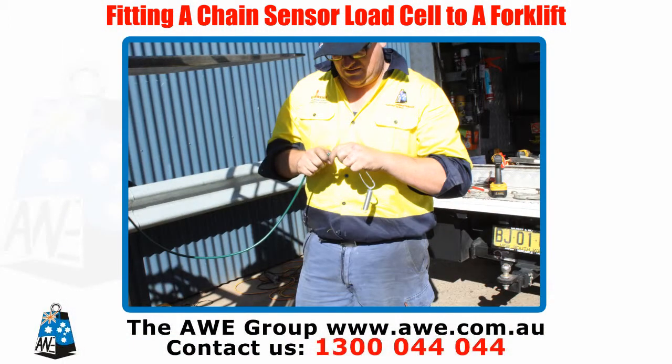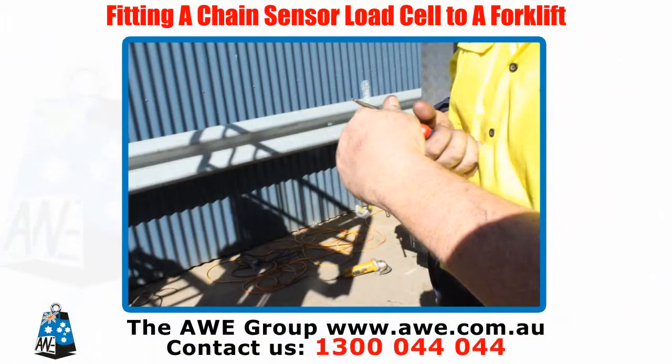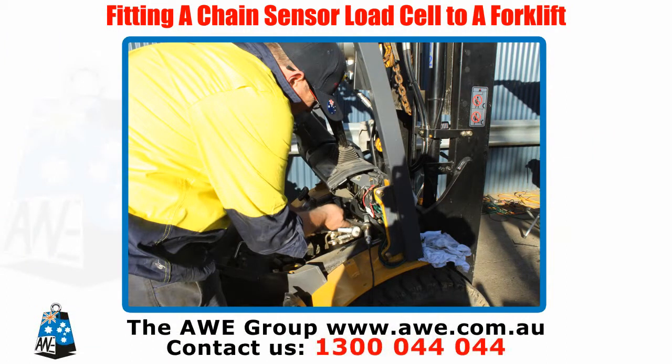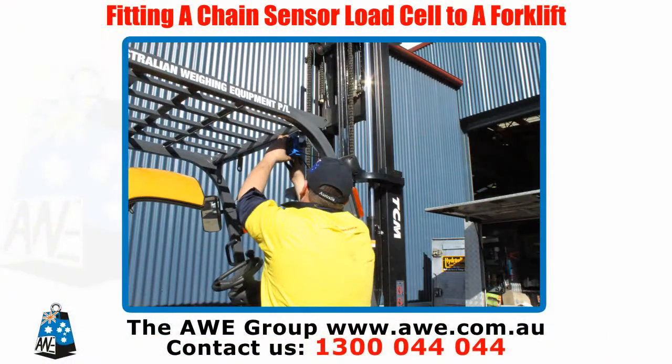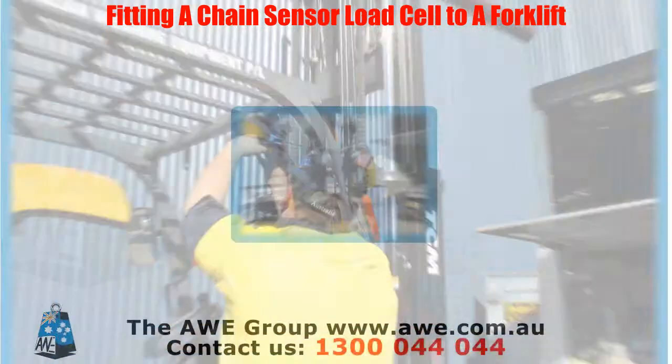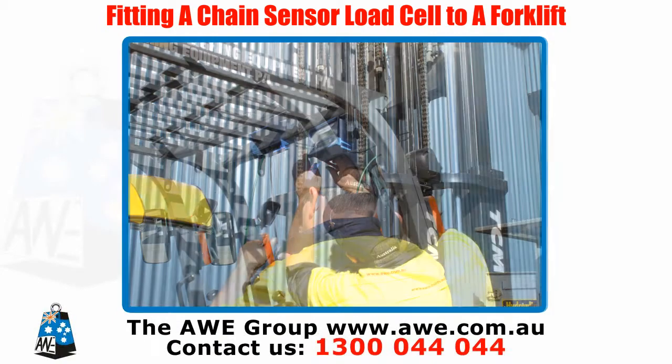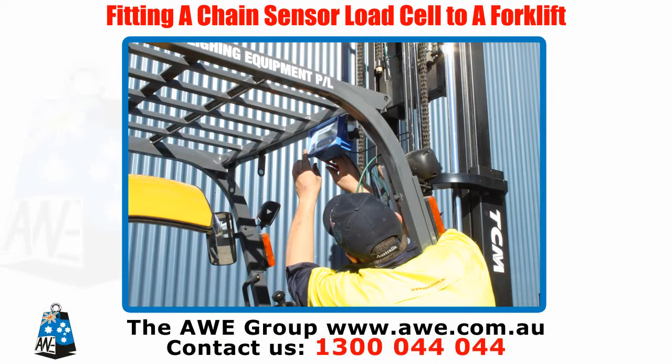Strip the ends of the cable. Solder the cable to the load cell cable and add a heat shield. Pull the cable through to the forklift cabin. Fix the weight master bracket to the overhead guard of the forklift. Pull the cable through the gland in the back of the weight master.